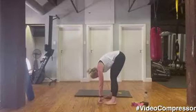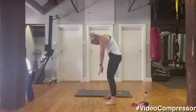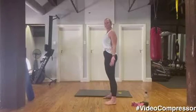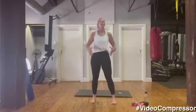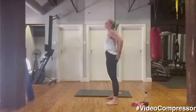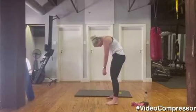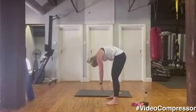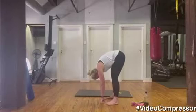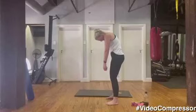Good, and on a breath up, curling up. Rolling up one vertebra at a time, shoulder blades down and back. When you come up, make sure you open up your hands — that's it. Let's go for two more: breathing in and out, tummy pulled in, curling down all the way.